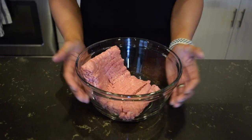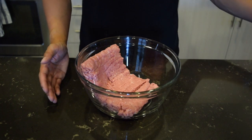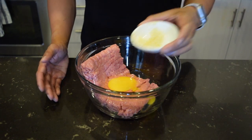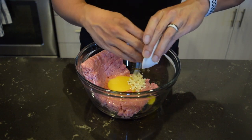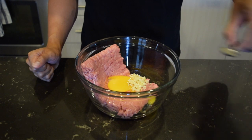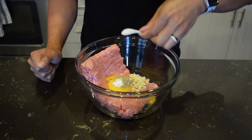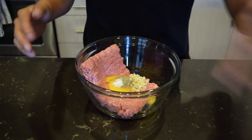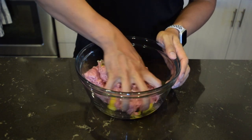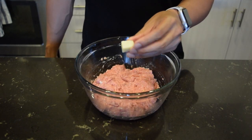Let's get started. Mix together your ground turkey, egg, minced garlic, and salt and pepper. Now it's time to get your hands dirty — get right in there and mix it until everything is thoroughly incorporated. Then grab your cube cheese.